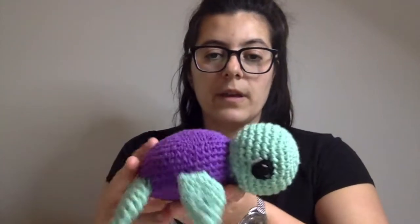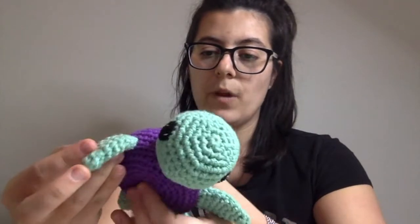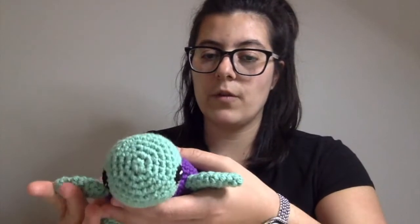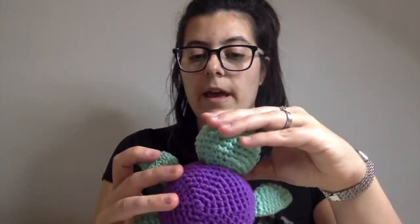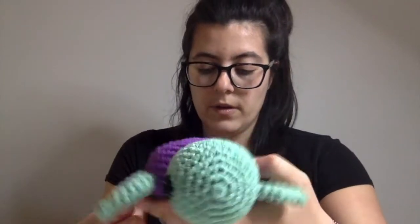For this one I've used a doubled-up cotton thread, just because I wanted to try to make one a little bit bigger than the original size. I used a thicker double-stranded cotton yarn and a five-millimeter crochet hook to make her.